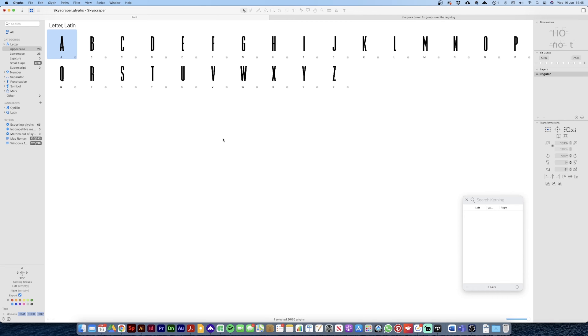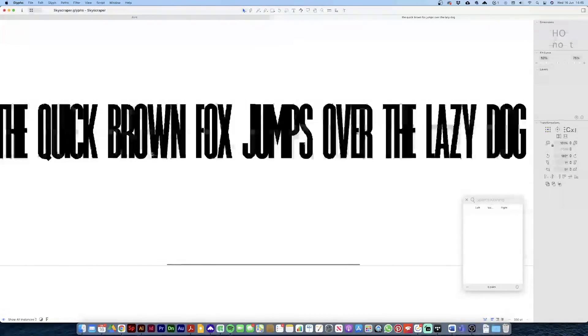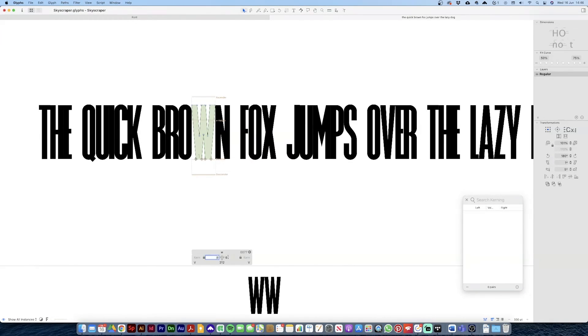Okay, so in Glyphs I've now got this skyscraper font that I've been working on. It's kind of been shelved for a little bit while I do some other stuff — I've got some other fonts in the works — but it's good for just an example. So what we've got here is our uppercase set, and as you can see each letter has a value of zero for each side bearing. We've set literally everything to zero.